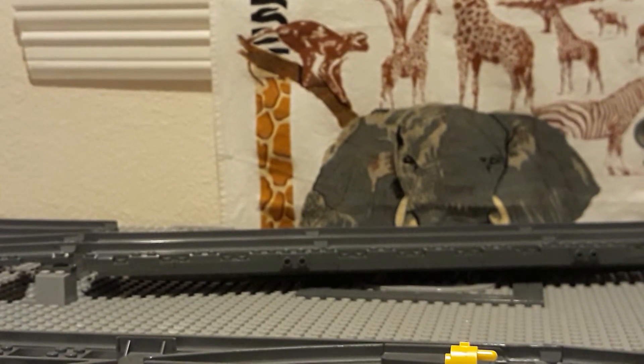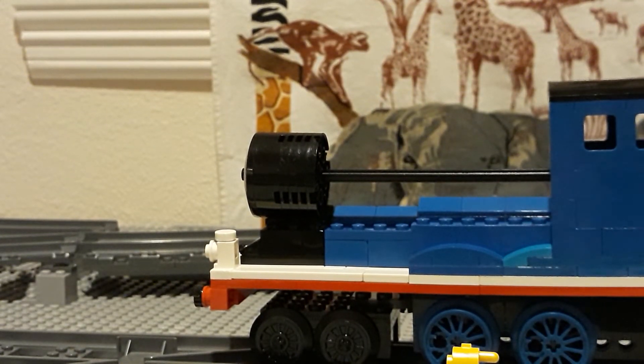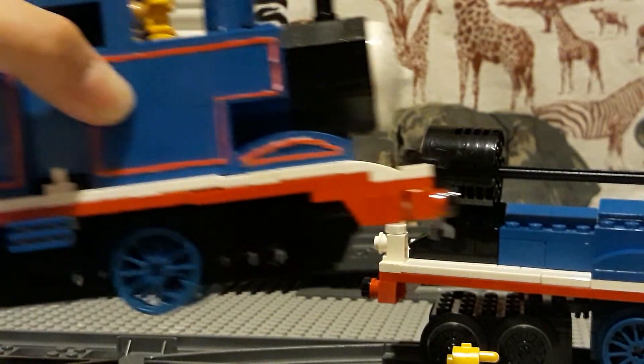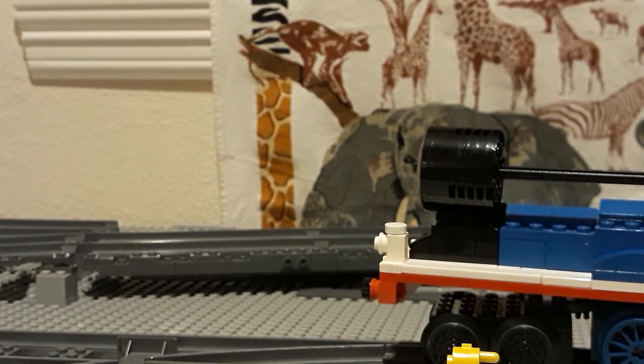He and Thomas can run together. Let me get him rolling along. This is what happens to Thomas every time I rebuild Edward — Thomas's face is appropriate for how he feels about this. I'm using Thomas's driving wheels since I have no other wheels. I was planning on using a trailing wheel as well, but I realized that's actually useless, so I used his driving wheels instead.